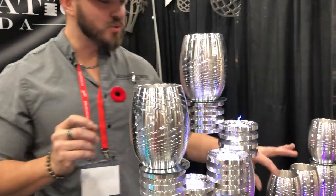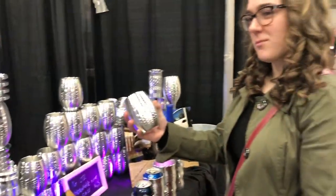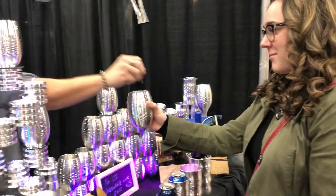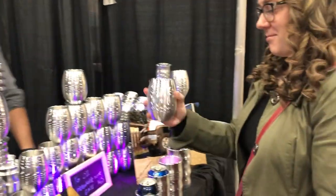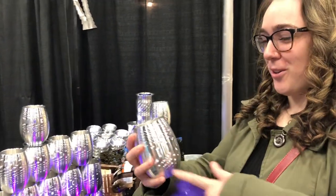The best thing about all of our cups though is they're chillable. You put them in the fridge, freezer, or cooler before you use them. All you do is put a little bit of ice in them, give them a swirl, and you'll feel a freeze in your hand. It takes five seconds to chill your cup — it actually gets cold all the way up.